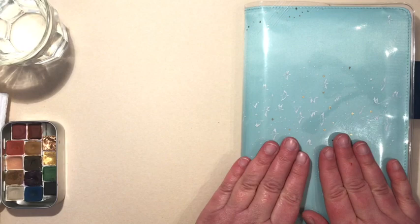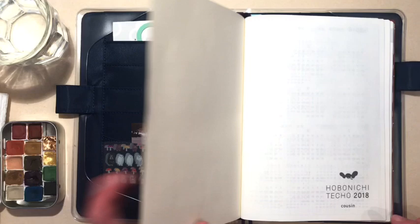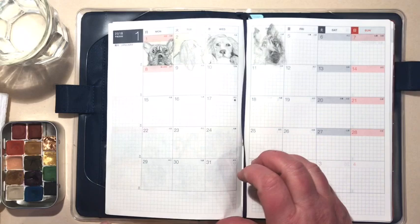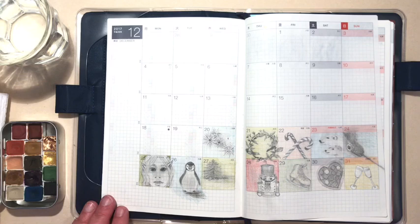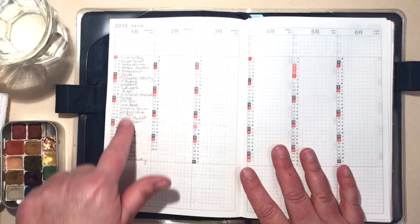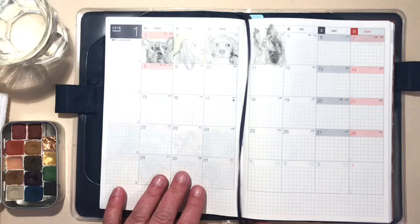I have the Hobonichi Cousin, and what I've decided to do with it this year is to create a daily sketchbook. I'm also doing the Hobonichi Challenge this month — it's all about dogs since it's the Year of the Dog. Every single morning I've been taking five minutes to draw the challenge of the day. You can find out more about that on Instagram under the hashtag Hobonichi Challenge. I keep the list of challenges in the front of my Hobonichi Cousin so I can always refer to it.